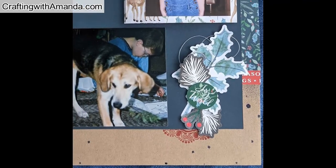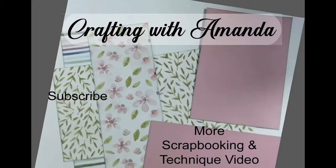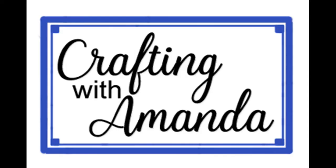I try to post scrapbook layouts on Tuesdays and then do some sort of fun fold on Fridays. If you haven't already subscribed to my page, be sure to do that so you don't miss any videos. Here's another video you may be interested in. If you want to shop for any of these products, I'm at craftingwithamanda.com. Have a blessed day.